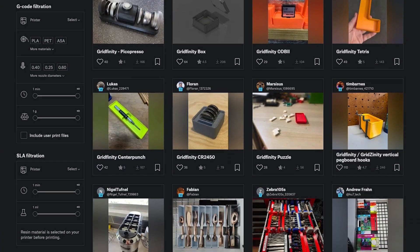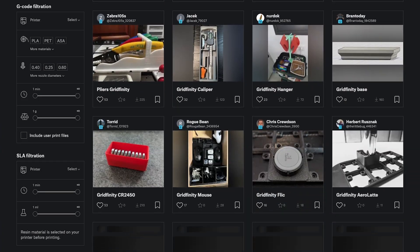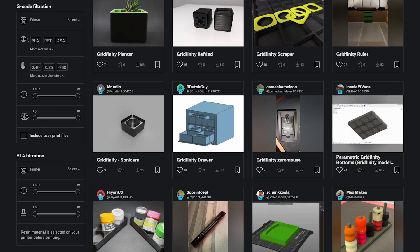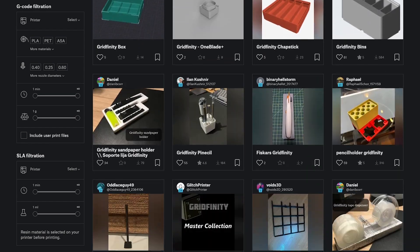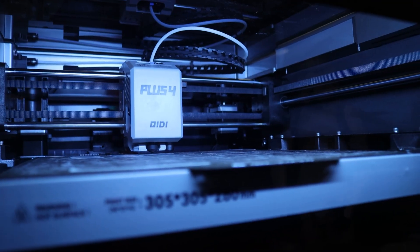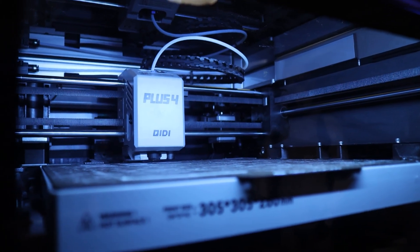This is just the beginning, by the way. The Gridfinity community has embraced this storage system so well that there are literally thousands of storage solutions for nearly anything you could want to store. And the beauty here? You can use your newly acquired 3D printer skills to make this storage solution resolution at home.